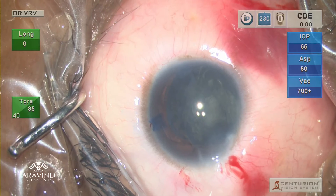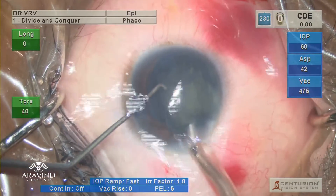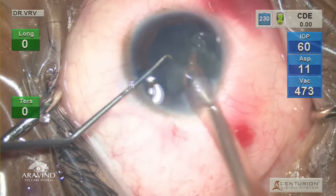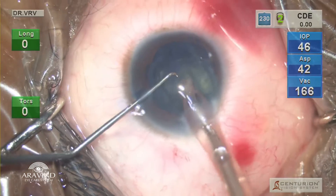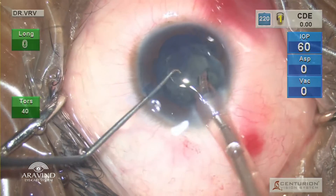Withdraw your hydro cannula and inject viscoelastic to coat your endothelium and fill the anterior chamber. In such cases, I prefer to use a Sinskey hook and keep my phaco settings in epinucleus mode, where the parameters are low, and gently aspirate and emulsify the entire intralenticular contents in one go.